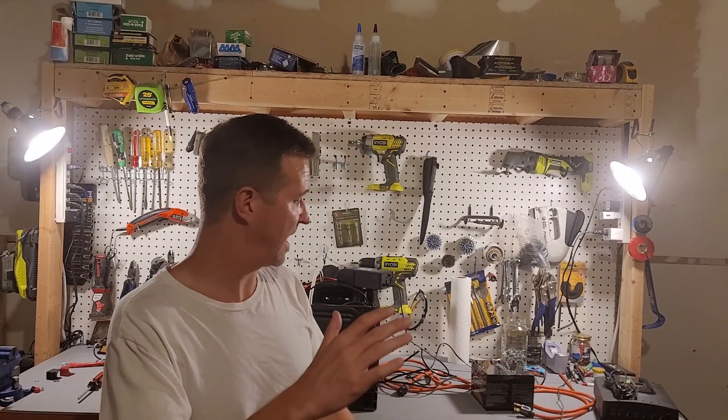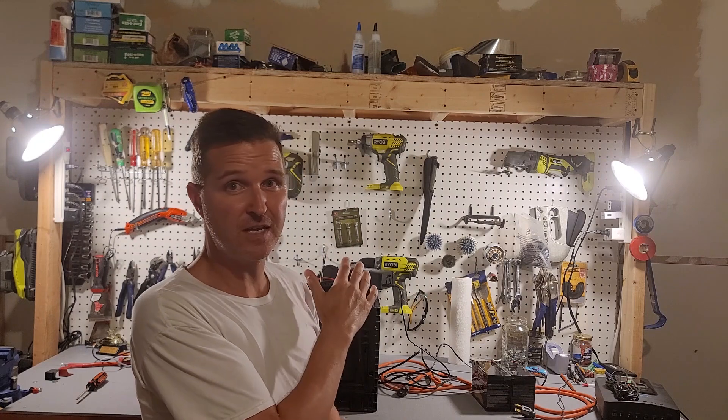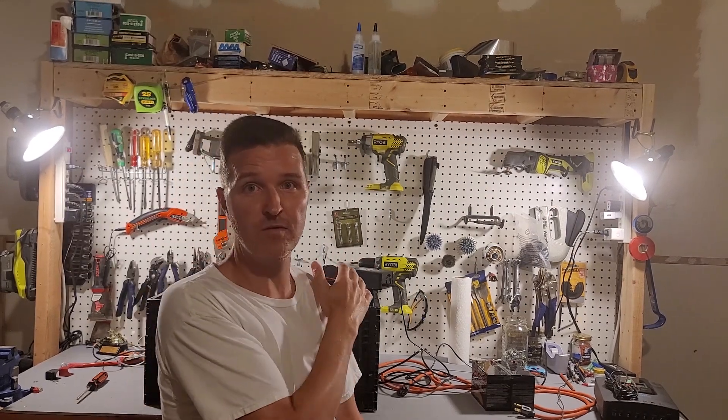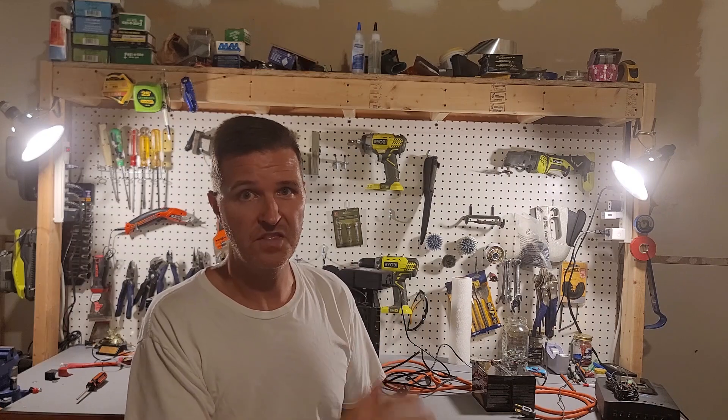Hello everyone and welcome back to the channel. As soon as I start making a video, dogs just start barking — it's amazing. Anyway, I was actually going to make a video because in my last few videos I've been talking about this Red Odo 12 volt 100 amp lithium ion battery.